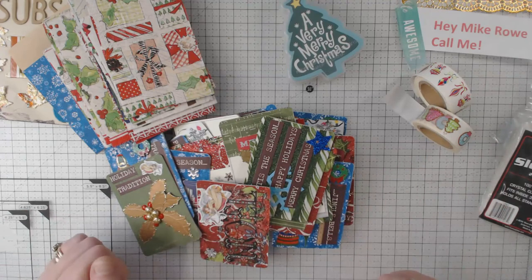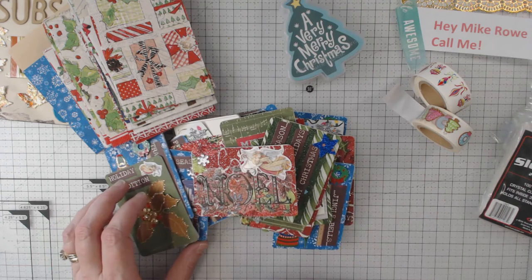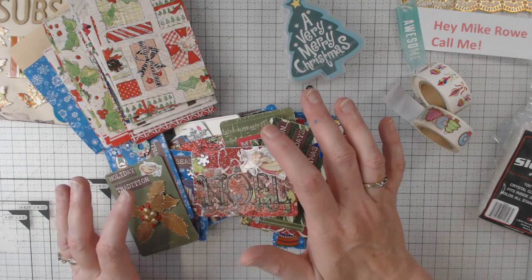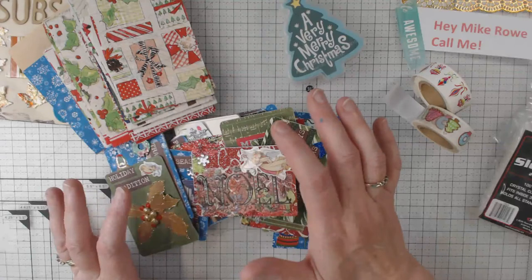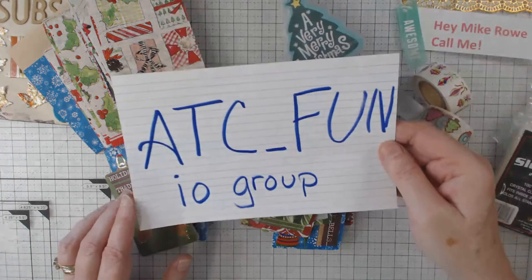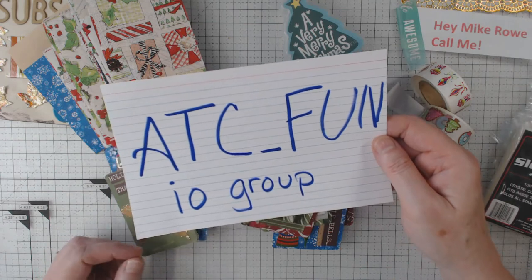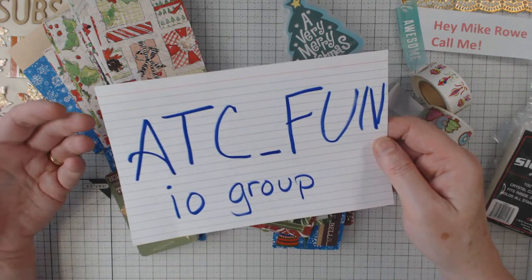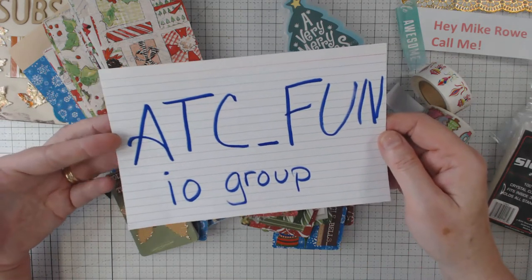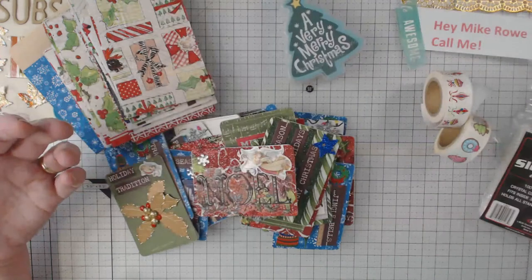It's time to talk about some Christmas ATCs. I'm back doing the last swap I am obligated to right now with the group I've told you about before — it's online and called the ATC_fun IO group. I've done some different ones this year: fabric with words, I signed up for the broom ride which was 31 cards, and now this swap is going to be the advent swap.